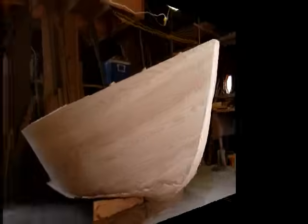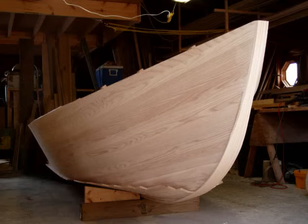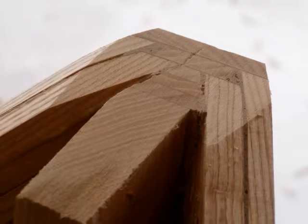Somehow, right side up, the boat seems smaller. Note that the final stem lamination and bottom have yet to be trimmed flush to the planking. This detail shows the interlocking laminations of the stem backer, keelson, keel, shear logs, and planking.